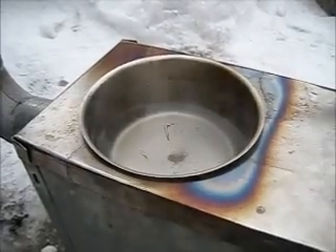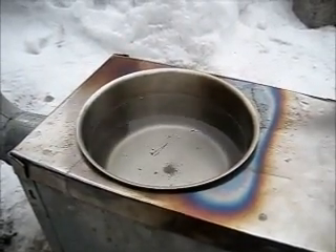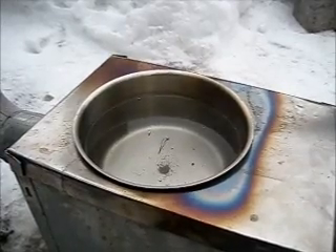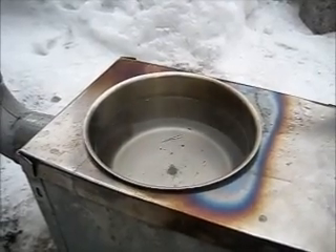Now it's almost boiling. It actually takes much longer time to melt the snow than to heat the water. It took about 10 minutes to melt the snow and five minutes to heat the water near the boiling point, with a full fire.